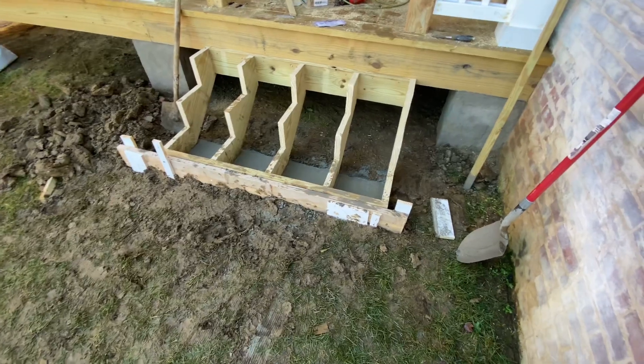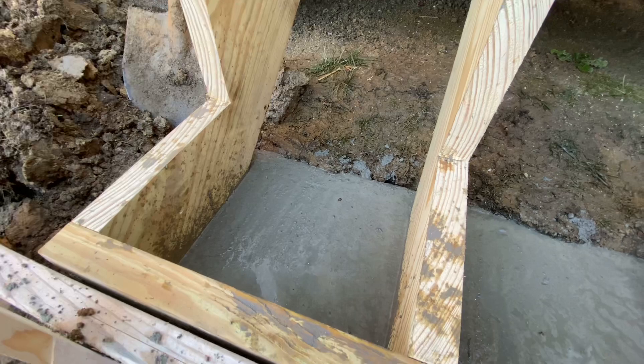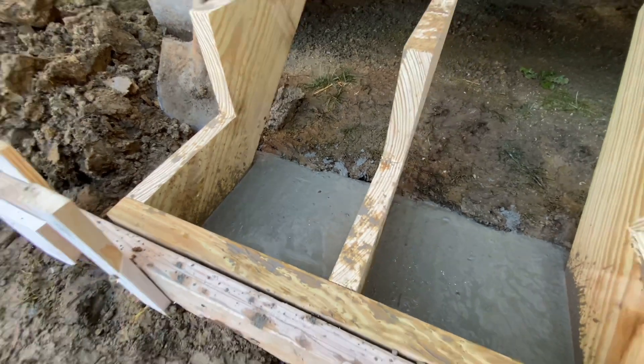You'll notice the top of the concrete is pretty much flush with the ground — it's not down in there. So hopefully this thing is not going to catch water.